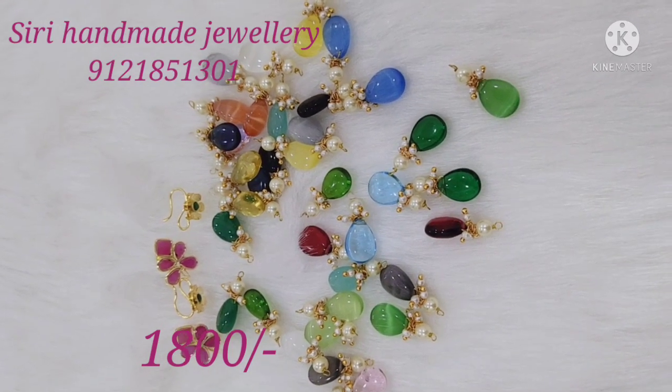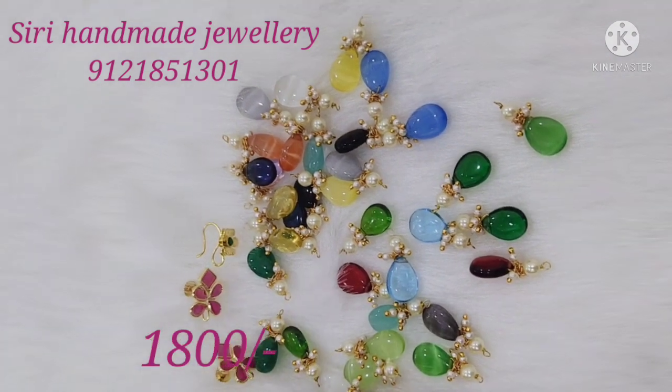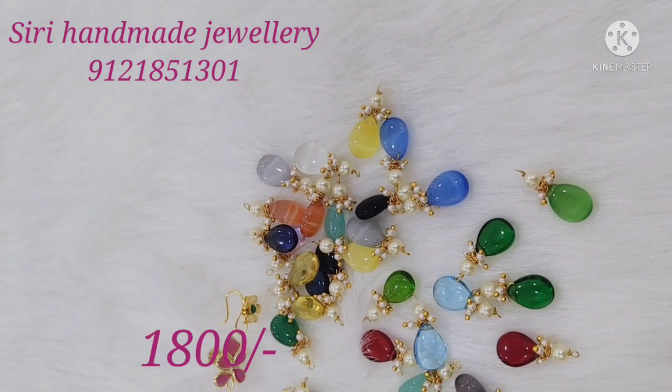Welcome to Siri Handmade Jewelry! Today, I am going to show you a beautiful combo. This combo has almost 18 colors. This combo has been made in carat beads.